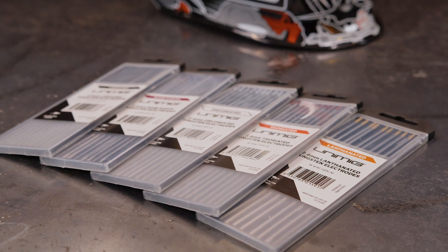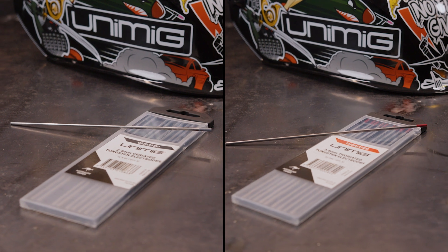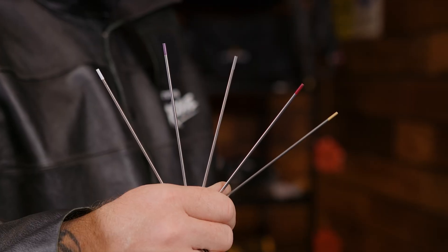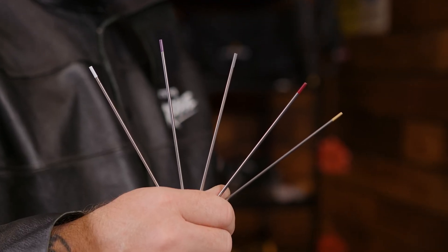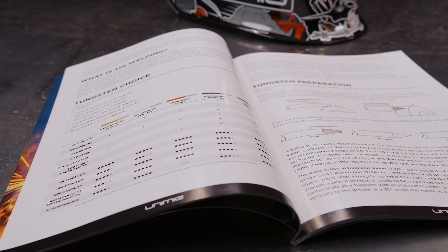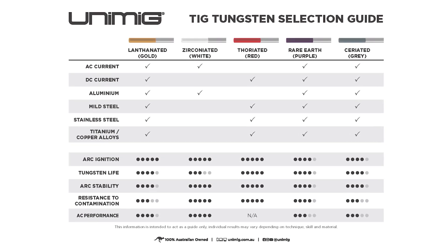Quite simply, a tungsten is a non-consumable electrode that's used in conjunction with your choice of filler wire to create a weld. Every tungsten is roughly 95% pure tungsten — which used to be the only kind you could get — with some additional ingredients mixed in for better results in certain areas. There are several different types of tungsten, each with their own unique properties and limitations. All of our tungstens are colour coded so you can easily differentiate them with a quick glance. You can see some of the more obvious differences in our guide, featured in our Ultimate Welding Guide available on our website. We've ranked each type of tungsten based on their performance in certain conditions and material types.